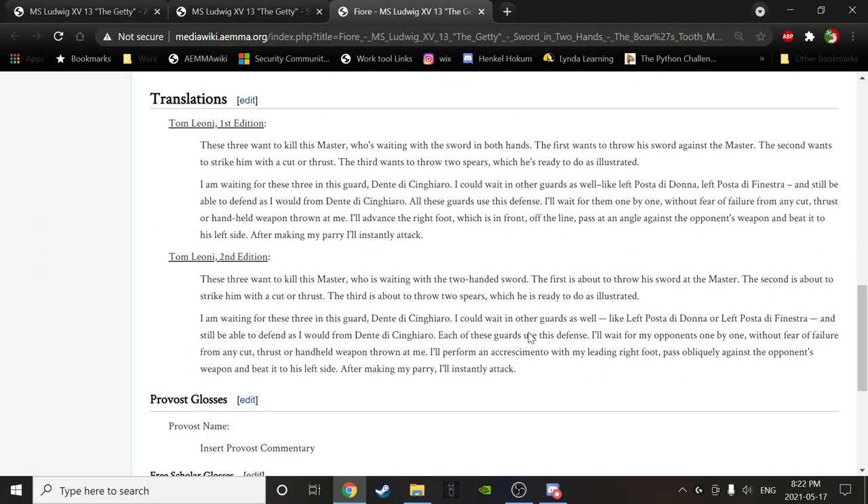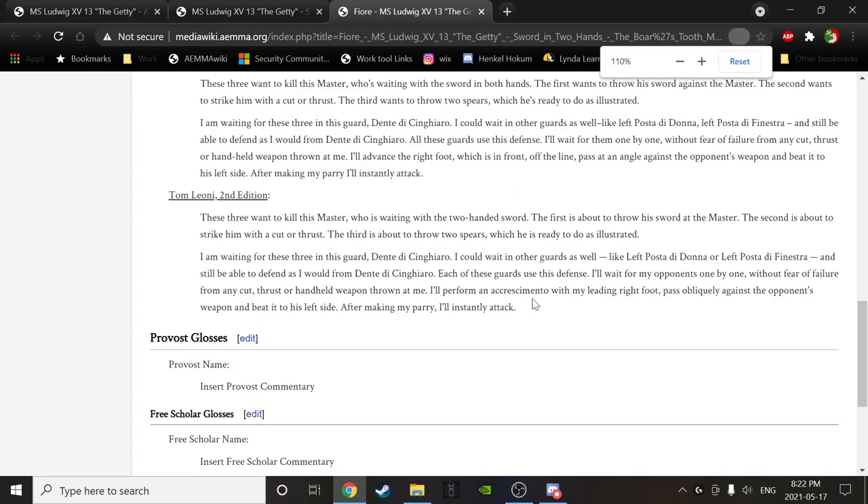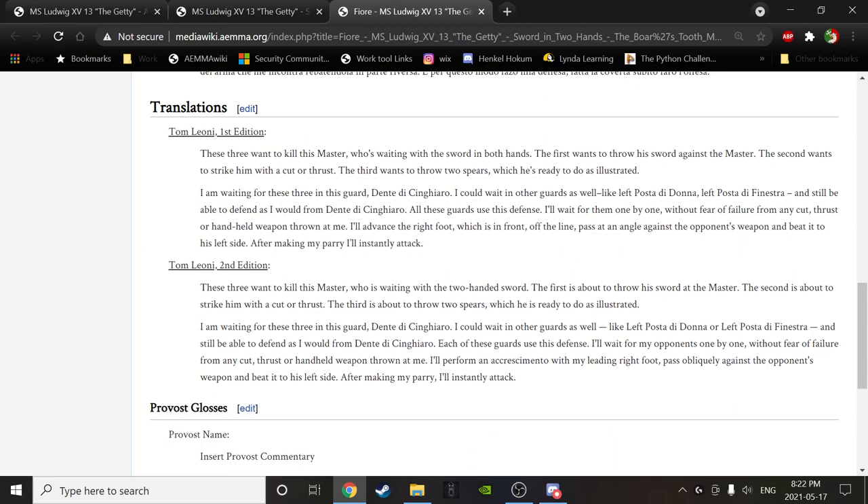Alex, would you like to read the text for us? 'These three want to kill this master who is waiting with a two-handed sword. The first is about to throw a sword at the master. The second is about to strike him with a cut or a thrust. The third is about to throw two spears, which he is ready to do as illustrated. I'm waiting for these three in this guard, Dente de Chingaro. I could wait in other guards as well, like left Posta di Donna or left Posta di Finestra, and still be able to defend as I would from Dente de Chingaro. Each of these guards uses this defense. I'll wait for my opponents one by one, without fear of failure, and from any cut, thrust, or handheld weapon thrown at me. I'll perform an accrescimento with my leading right foot, pass obliquely against the opponent's weapon, and beat it to his left side. After making my parry, I'll instantly attack.' Awesome. Thank you very much, Alex.